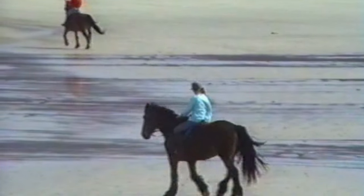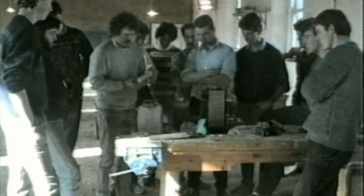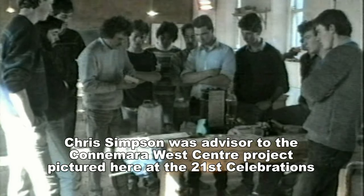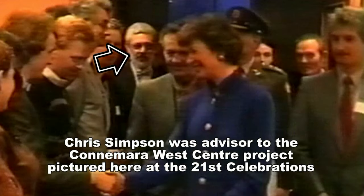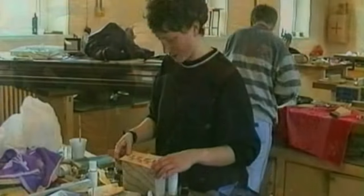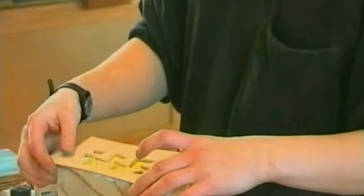It's now called the Letterfrack Furniture School, but I think I was probably the first visiting tutor there, or the first tutor under Chris Simpson, who was head of department of mine at Rikertwood College in England, to teach design and make to really talented young students.